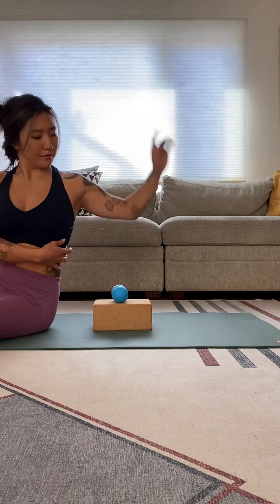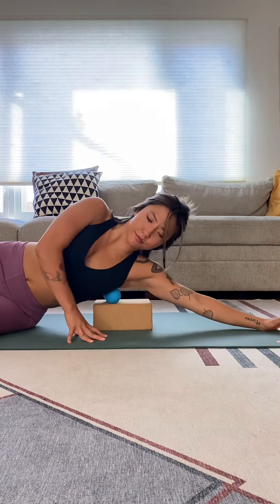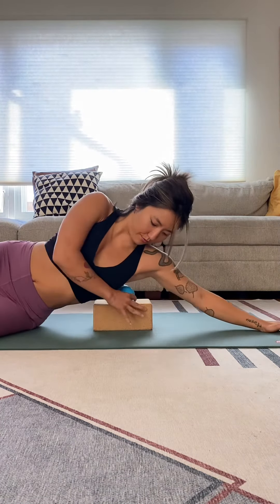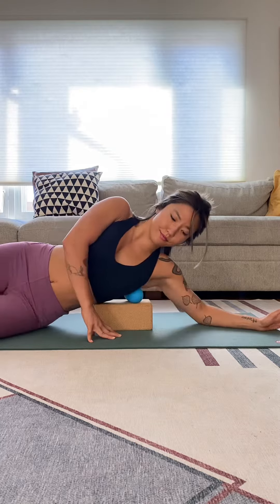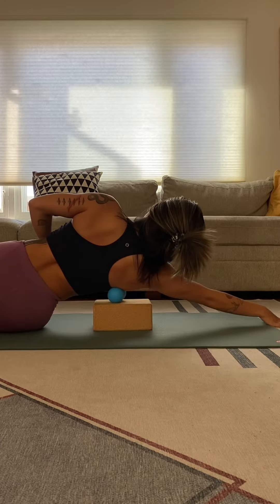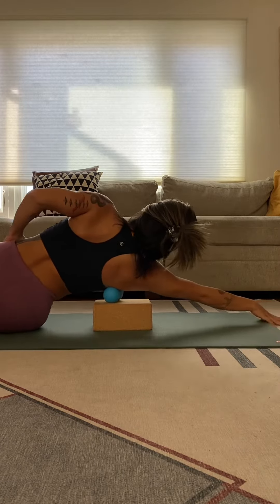Next, we're going to target our lats. With the peanut on a yoga block, rotate to one side, place the peanut just below the shoulder blade, and rock up and down the lats. Switching to the other side, place the peanut just below the shoulder blades and roll the peanut up and down your side body.